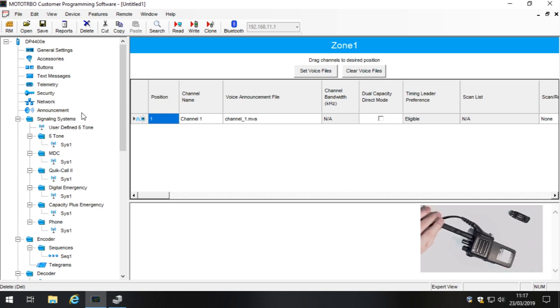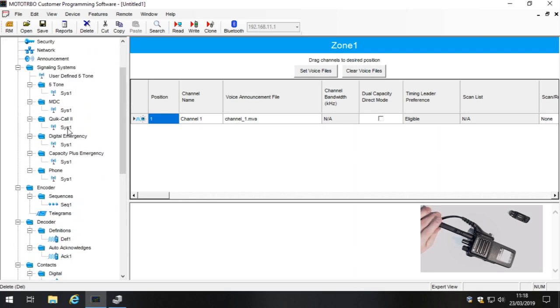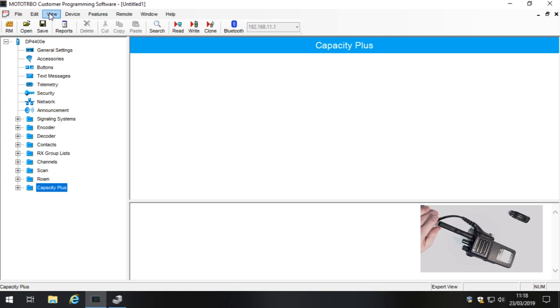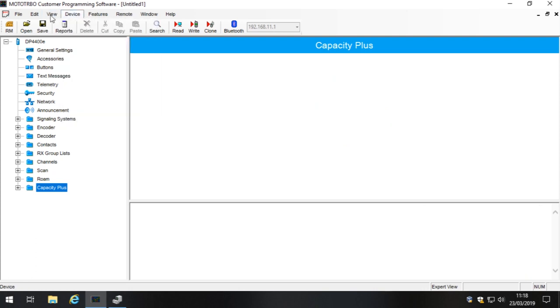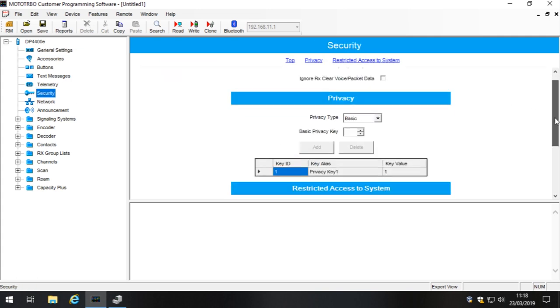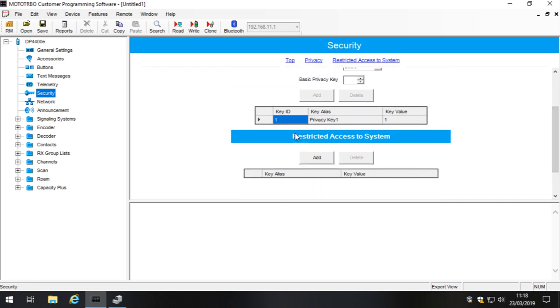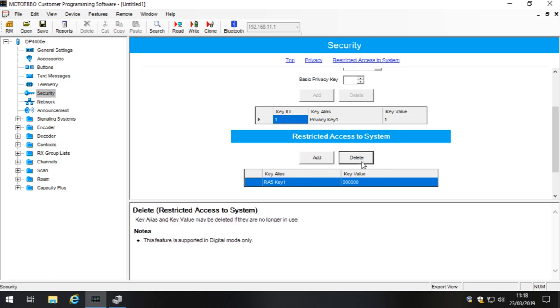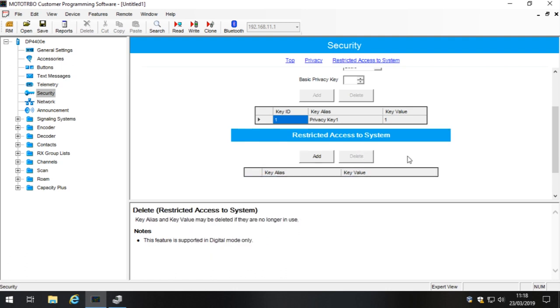First things first: make sure you're in Expert Mode — go to View and make sure Expert Mode is selected. Next, go to Security and make sure you don't have anything in the Restricted Access to System (RAS) table. The RAS key can be assigned to a channel and will cause you programming issues, so delete anything in there.